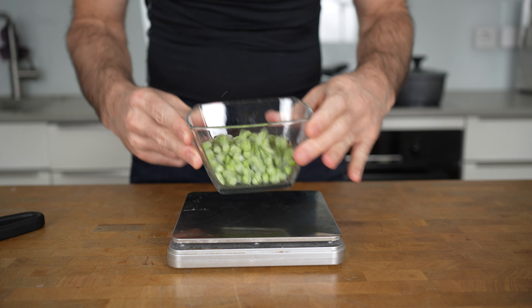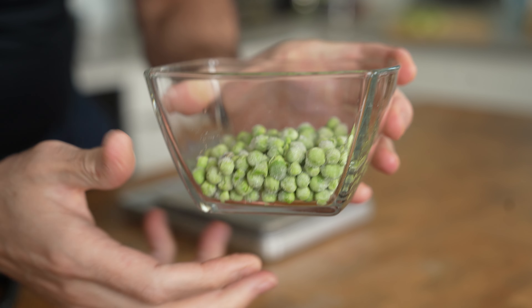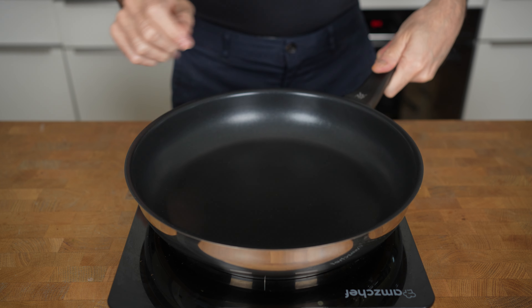The last thing to prepare is 70 grams of frozen peas. Peas are a relatively good protein source and taste great in many savory dishes. They are the perfect add-on for any kind of bowl.